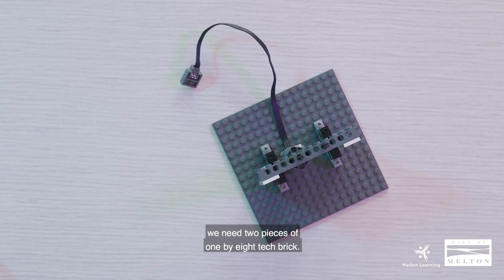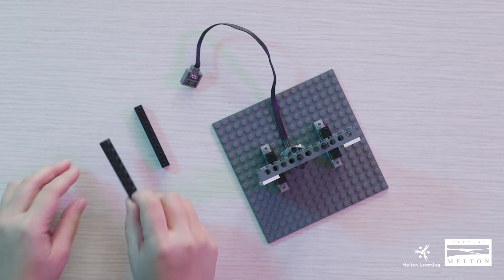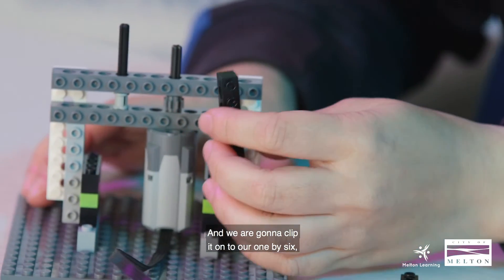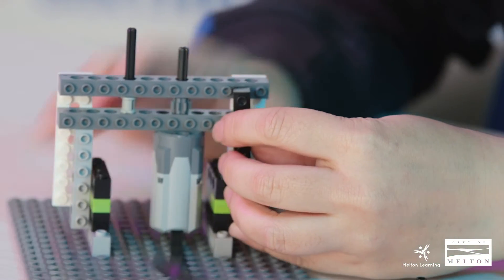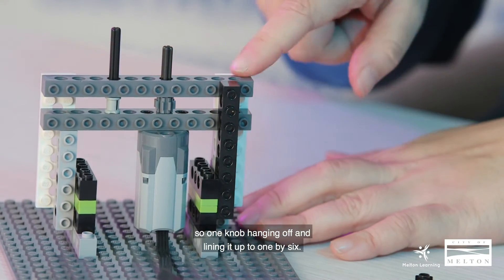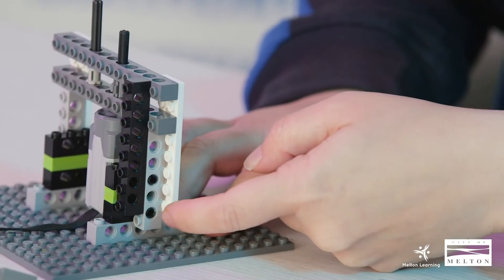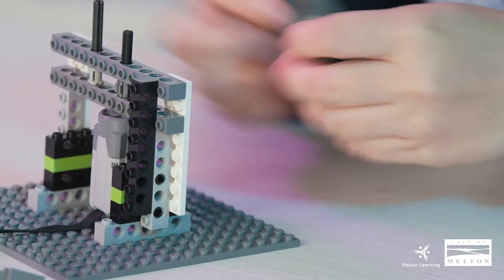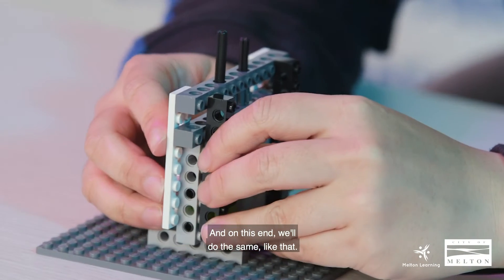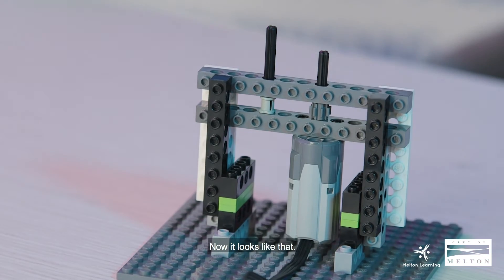Moving on to step number seven, we need two pieces of 1x8 tech brick. We are going to clip it onto our 1x6 with one knob hanging off, lining it up. Do the same on the other end. Now it looks like that.